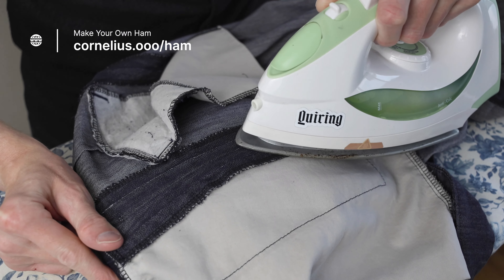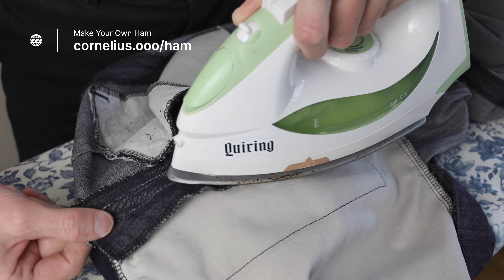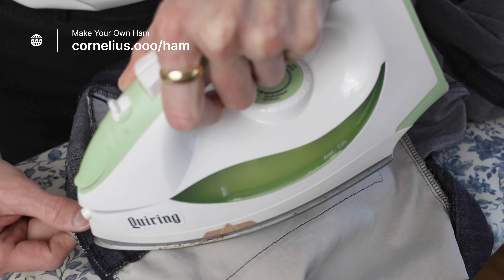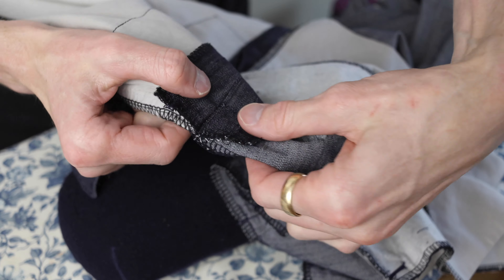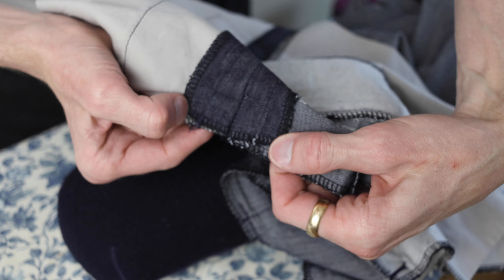I'm going to remove that old stitch because it no longer serves a purpose and it's just in the way — for all three sections of course.